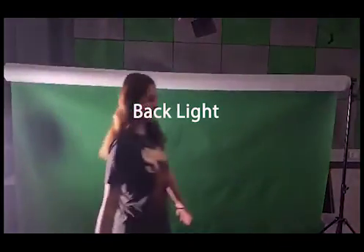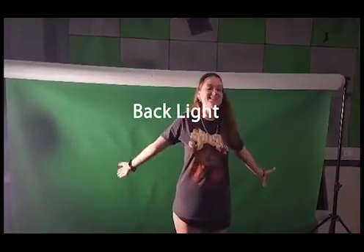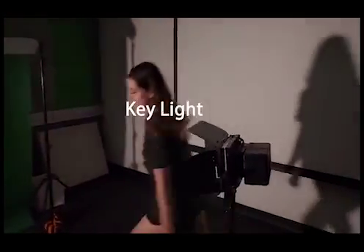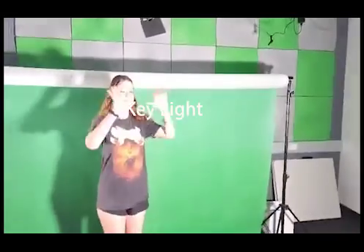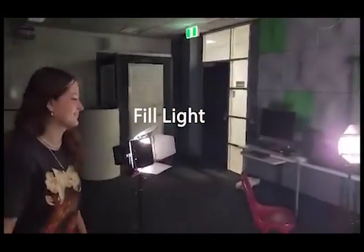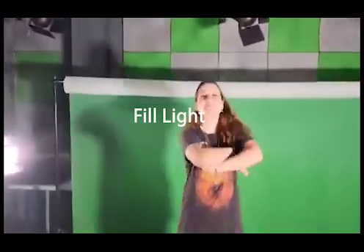Finally, lighting. There are three points of lighting. The backlight creates separation between the subject and the background. The key light creates definition on the subject's face and allows for contrast. The fill light fills in the rest of the missing highlights on the subject.